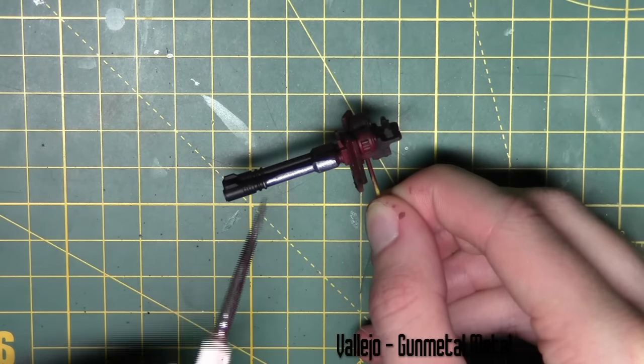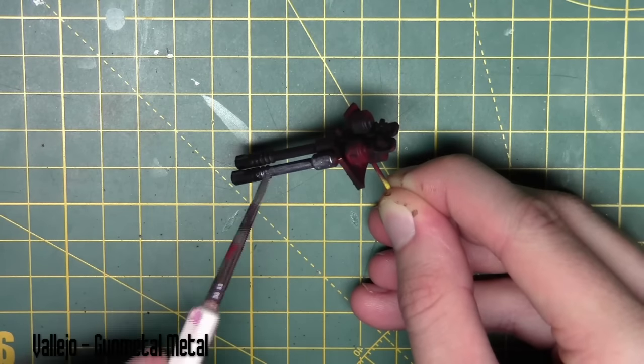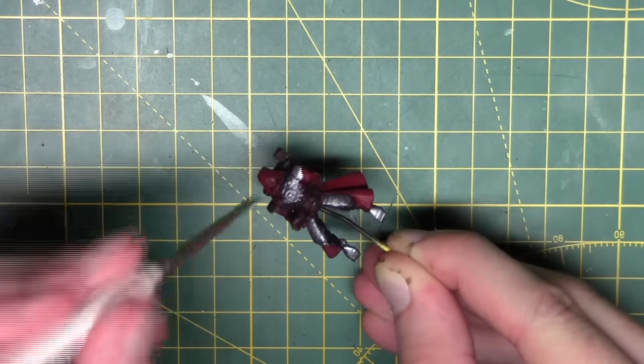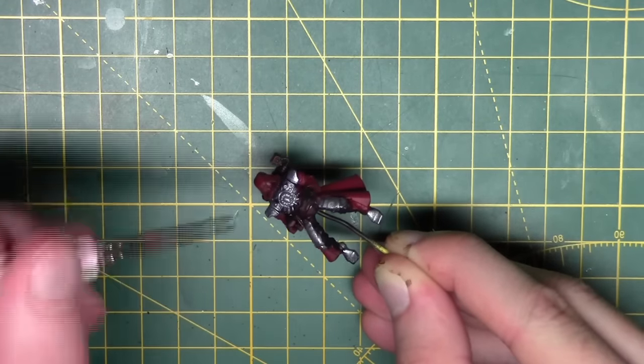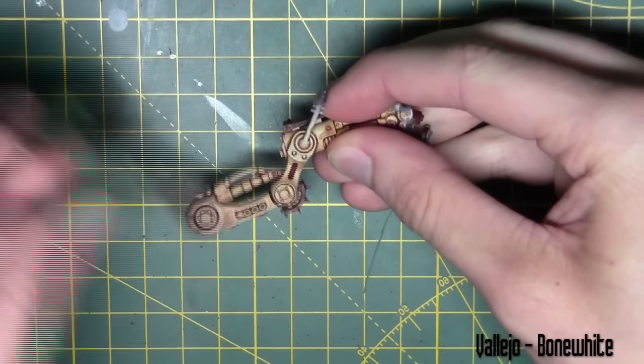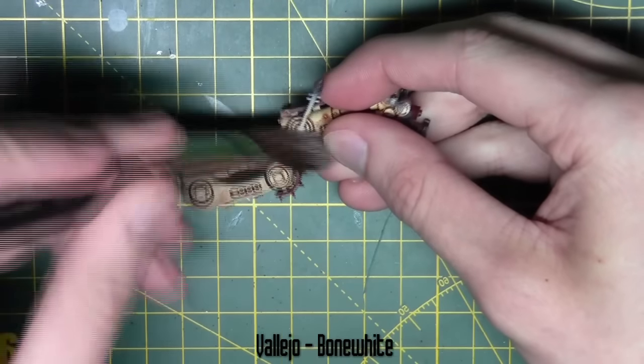There are quite a lot of metal parts on this model. I'm base coating most of them with Gun Metal from Vallejo — all over the model, including the gun. A lot of the Scutari Pilot is painted with this colour, and many parts on the legs too. But I'm going to leave those for now because I'm going in with a dry brush first.